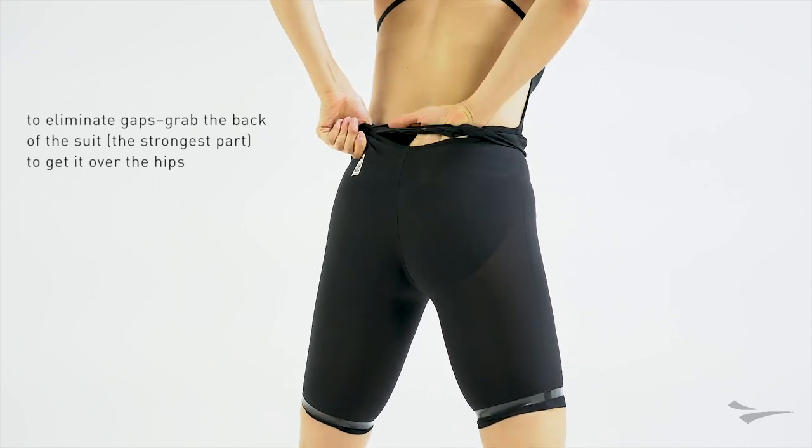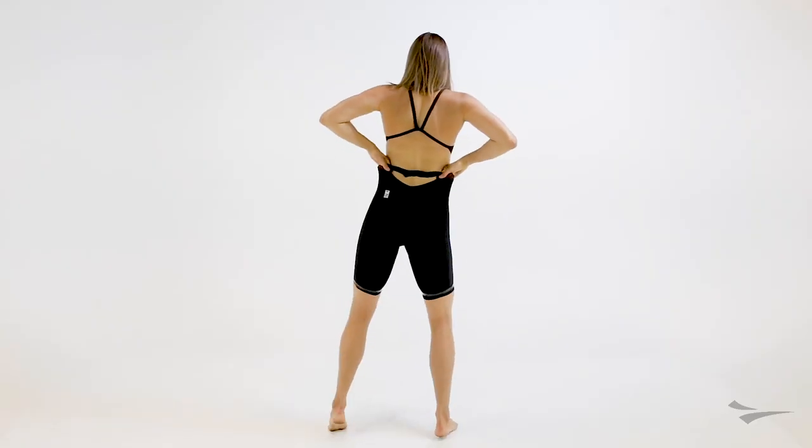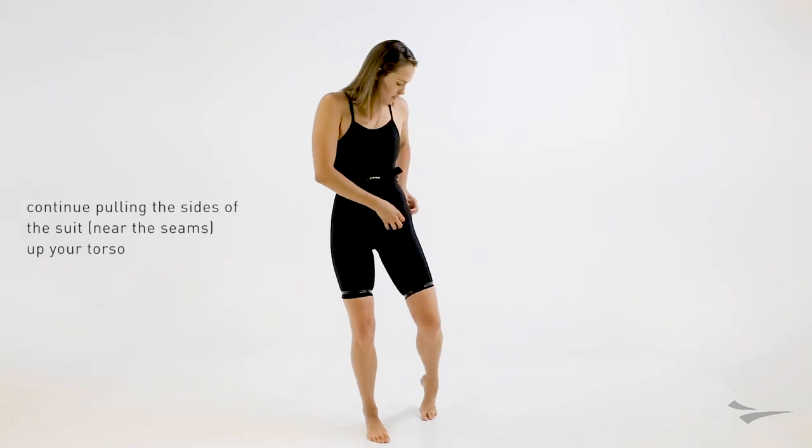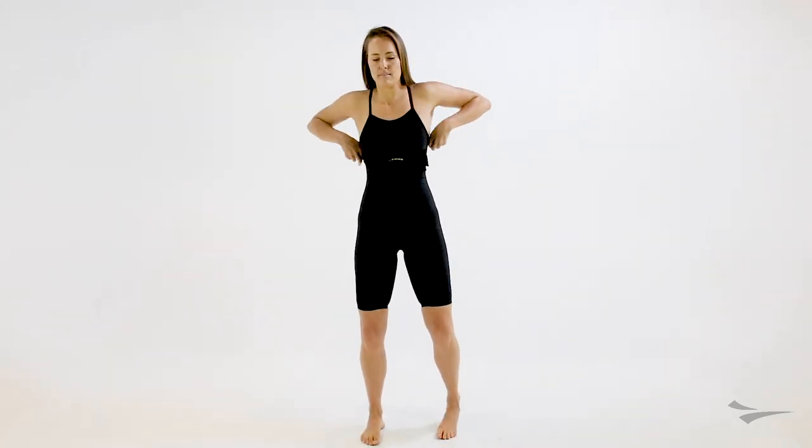To eliminate any gaps, grab the back of the suit to get it over the hips. Once you have it over the hips, you are halfway there. Continue pulling the sides of the suit near the seams up your torso.